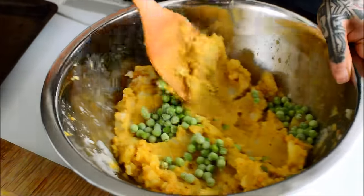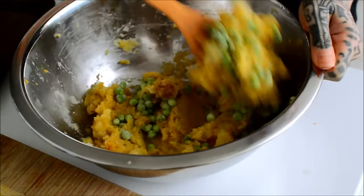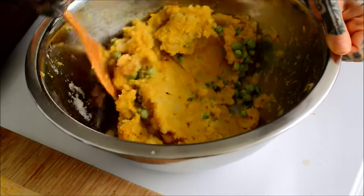Peas. I like peas and potatoes. Even without Indian spices, I like that texture combination.